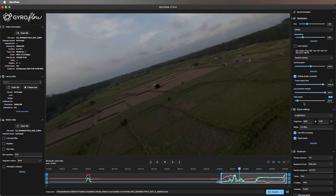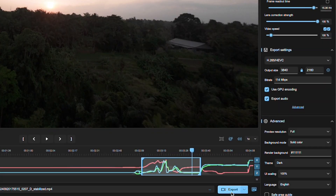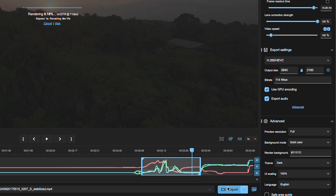Then you just want to make sure that your export settings match the original for maximum video quality. Then hit export, let it do its thing, and you have stabilized footage ready to go.